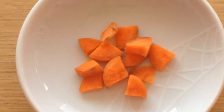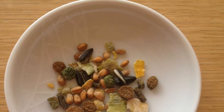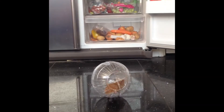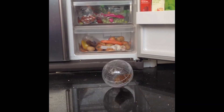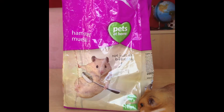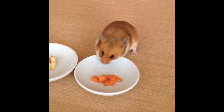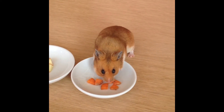My favourite things are chopped carrot and apple and hamster muesli. You can usually find carrot and apple in the fridge, and hamster muesli is available at most pet supply stores. I like to collect these ingredients in my pouches and save them for later.